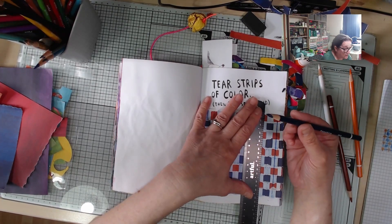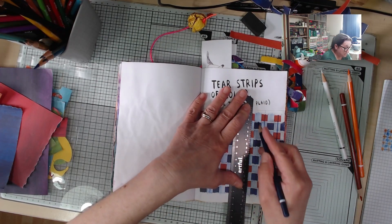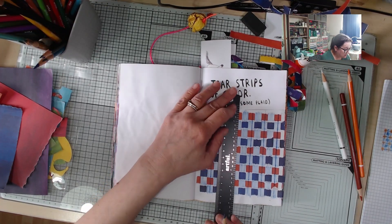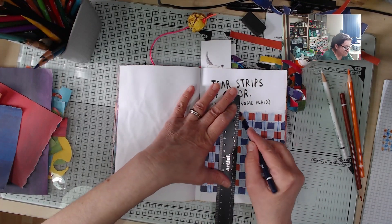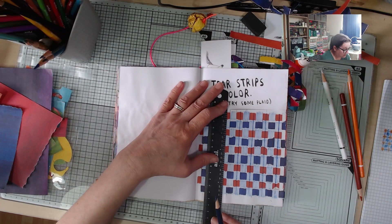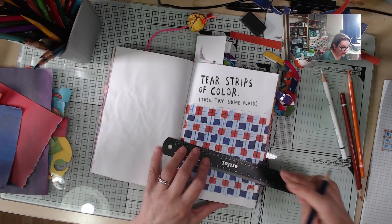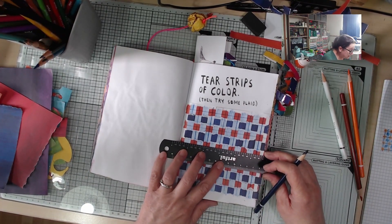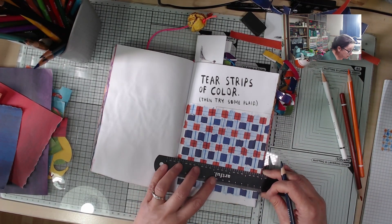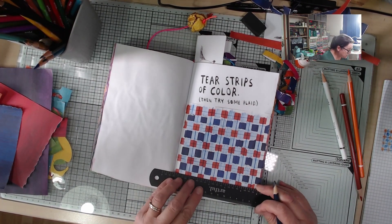I'm finding the leads in these Artful pencils are breaking really easily — it's a bit disappointing. I don't think I'm being too heavy-handed with them, no more than I am with any other pencils. I wonder if other people are finding the same thing. I certainly won't be buying the extra set, because that's put me off. Maybe I shouldn't be using the mechanical pencil sharpener, but I do that with all my other colour pencils — like the Prismacolors, Polychromos, and Posca.